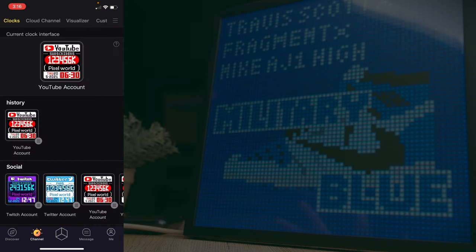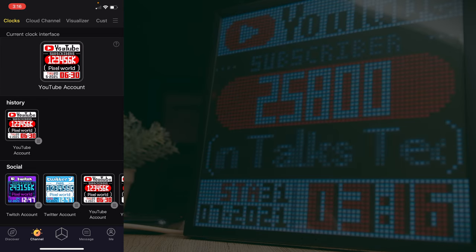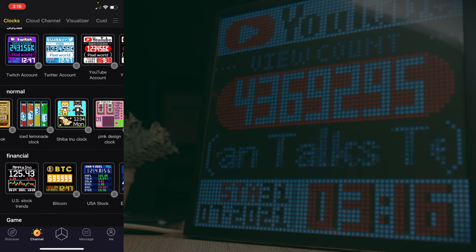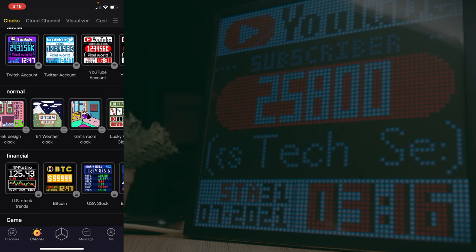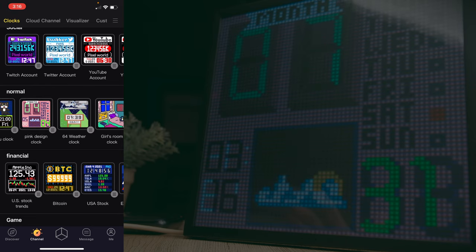The second tab is the Channels tab, where you choose different clock faces split into several styles. You can have traditional clock faces with graphics, and all you need to do is click on any one and it will immediately be reflected on your display.